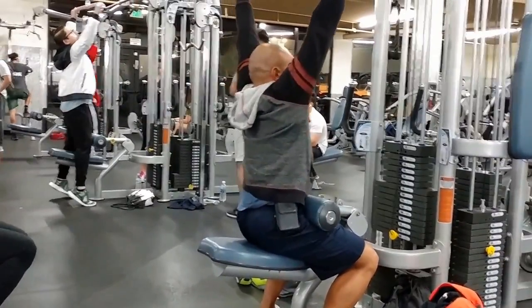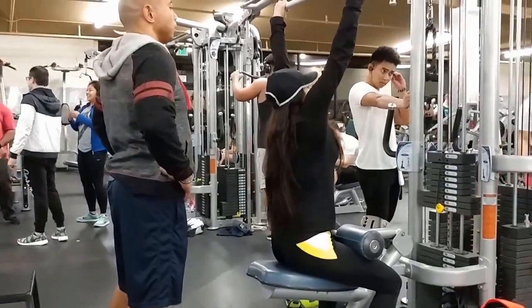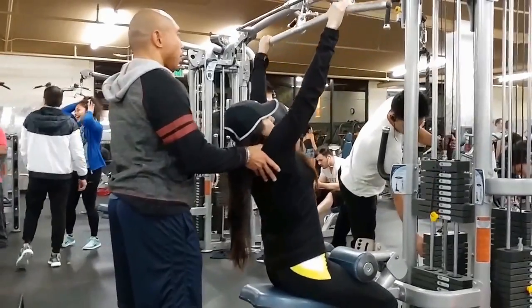Fridays are basically where we just pick and choose whatever we want, whatever we feel like doing, or whatever we feel are our weaknesses.